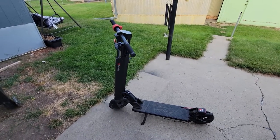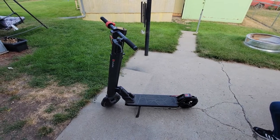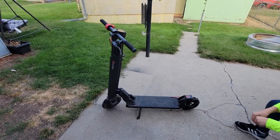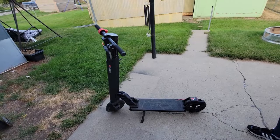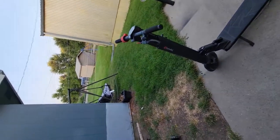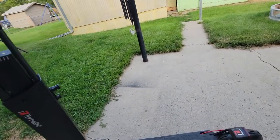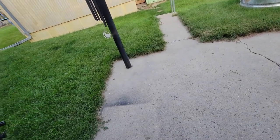I've had the TurboAnt X7 Pro as well, and this is nice. I think it's worth the extra money, especially for a bigger rider.